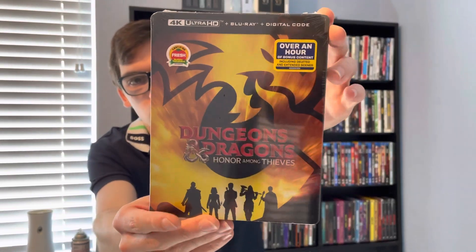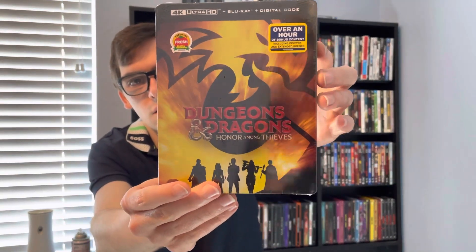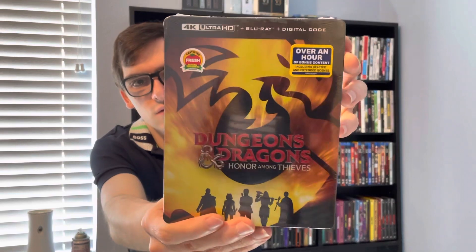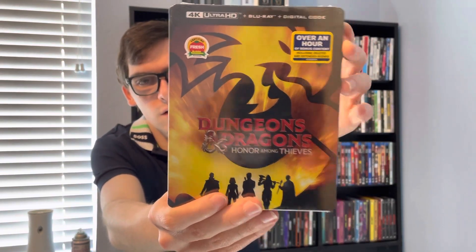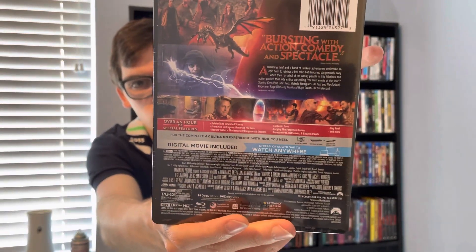On 4K, this is the limited edition steelbook, and it's Certified Fresh on Rotten Tomatoes. It's 4K UHD plus Blu-ray plus digital HD. Here's the front, spine, and back if you want to read the details and special features.